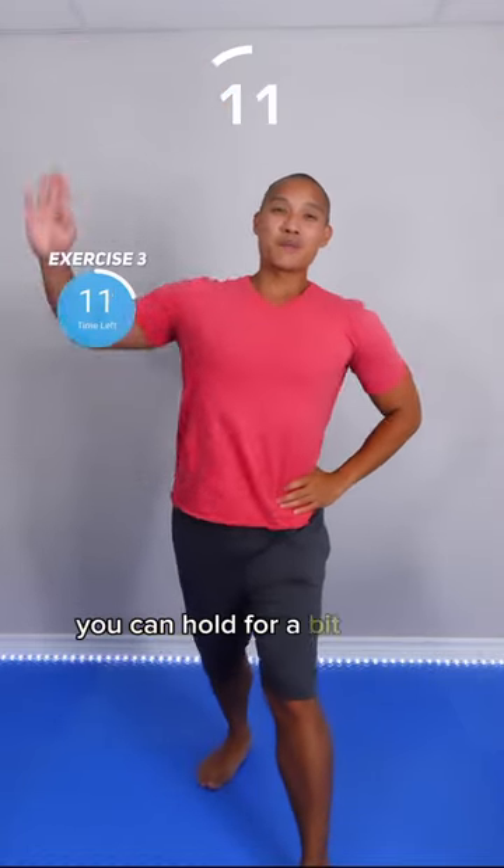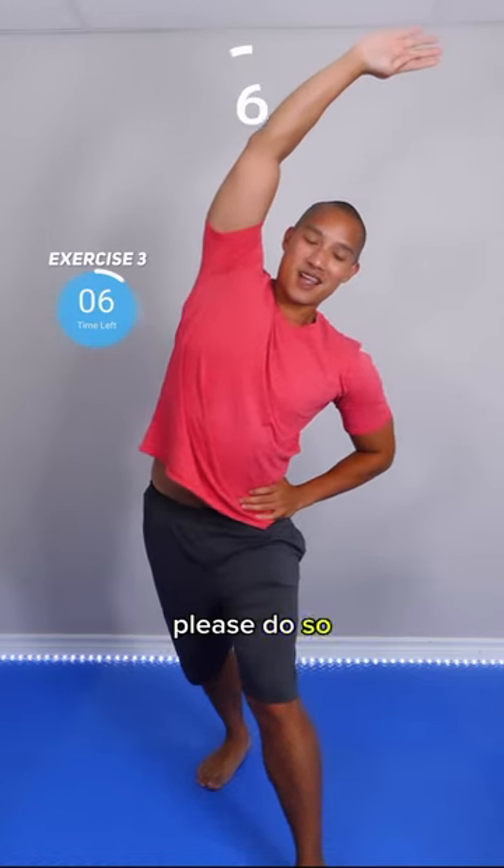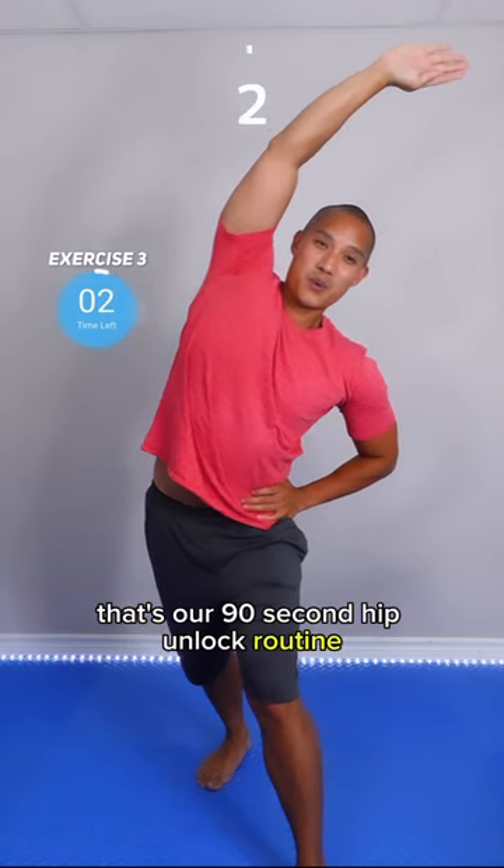You can hold for a bit longer if you feel like you need to. If you need to hold on to something for balance, please do so — don't want you falling. And that's that. That's our 90-second hip unlock routine. Hope you liked it.